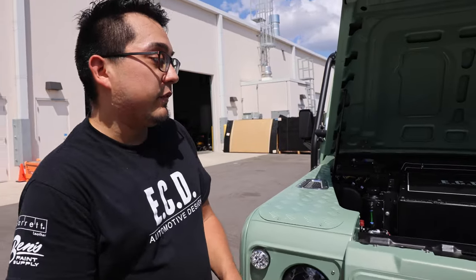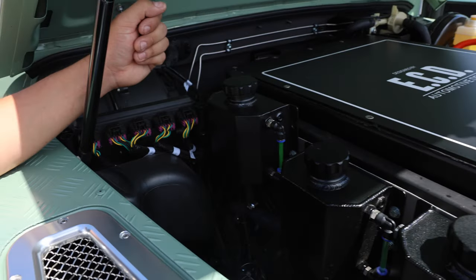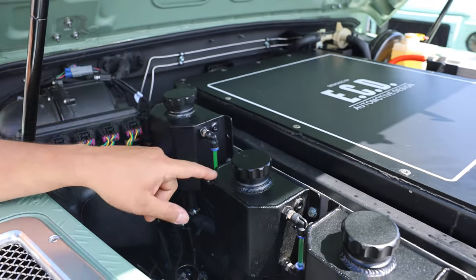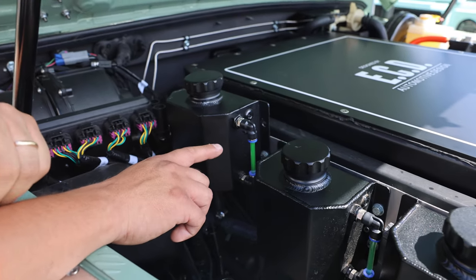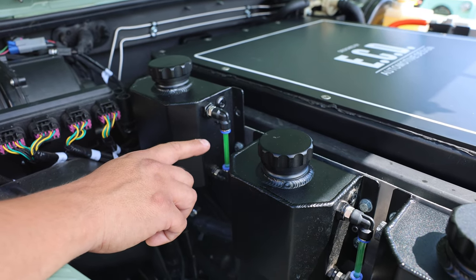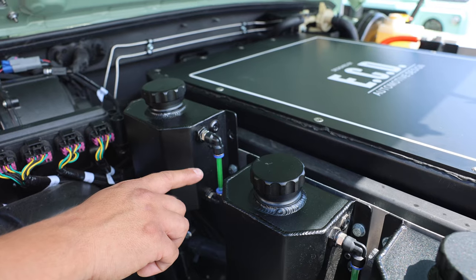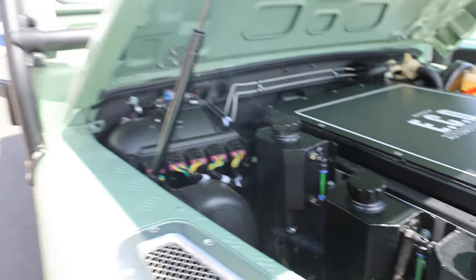Today we're going to talk about the maintenance schedule on your electric defender. Surprisingly, there isn't one, but we do have a couple things that we recommend you check periodically. One of those being your coolant levels. Here you have your three coolant reservoirs: one for your motor, one for your batteries, and the other one's for your heaters. On the side of each one, you'll notice we have a sight glass. We recommend that anytime your sight glass reaches about halfway, go ahead and top it off with some distilled water. If that continues to be a problem, contact us — more than likely you have a small problem and we'll easily take care of that.